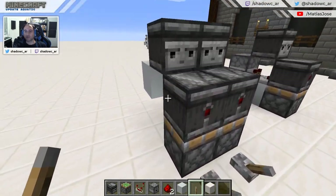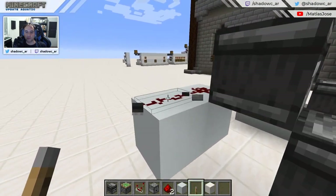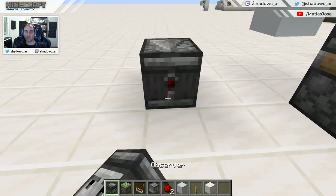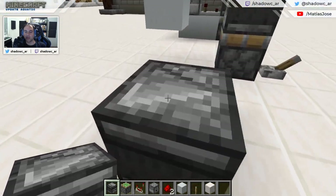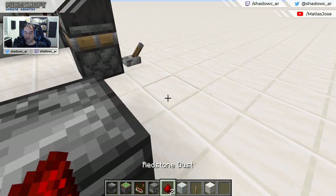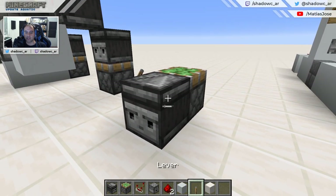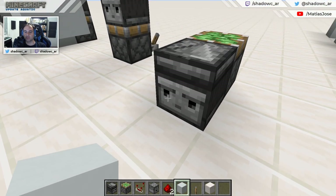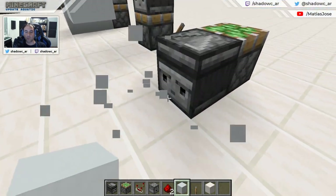So going back to the concept — why does this work? Observer blocks check for updates in the world and emit a signal. For example, this observer that I just placed facing my way has an arrow, meaning that the signal is going to go in the direction of this arrow. This face of the observer is going to observe changes to the world. For example, if I place a block here — there you go, a one-tick pulse.